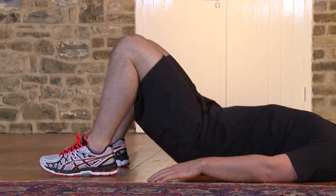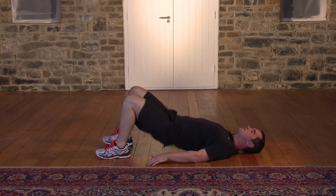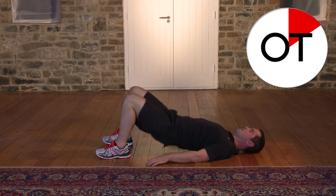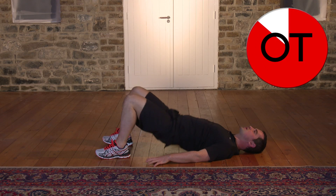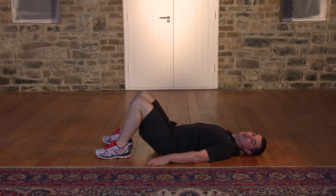Keep it going — doing really, really well. 15, 14, 13, 12, 11, 10. Perfect. 9, 8, 7, 6 more. Come on. 6, 5, 4, 3. 2 more. 2 and relax. Take a breather. That's great work. Well done.